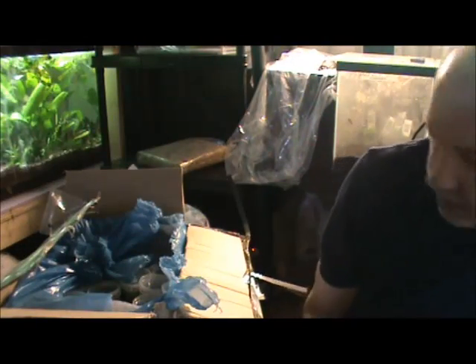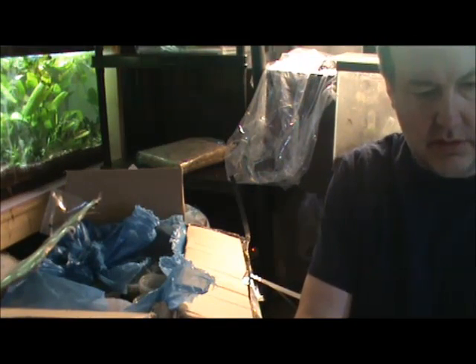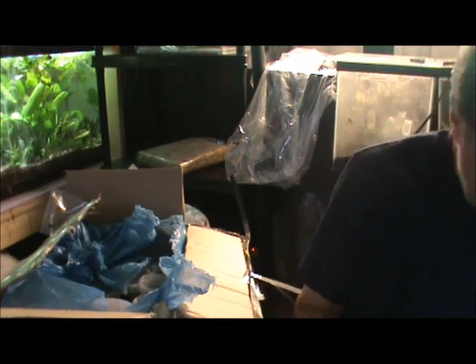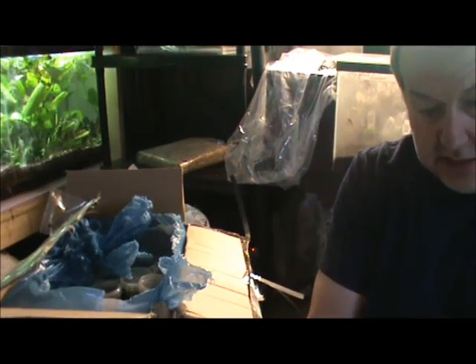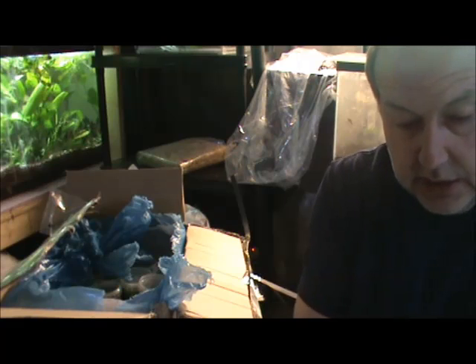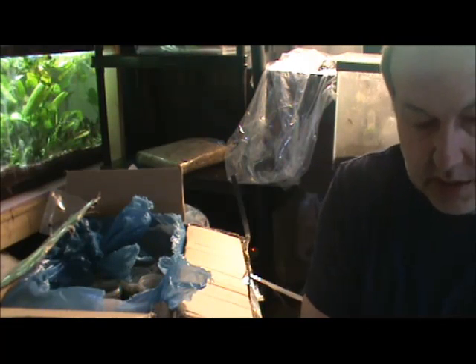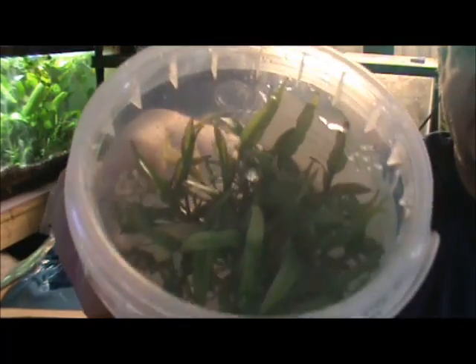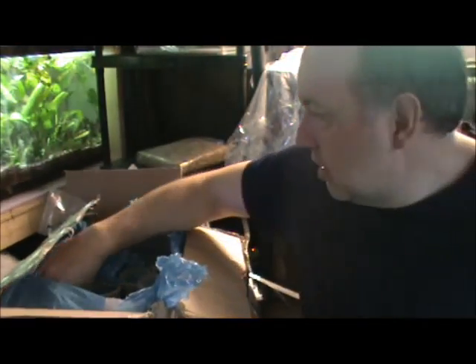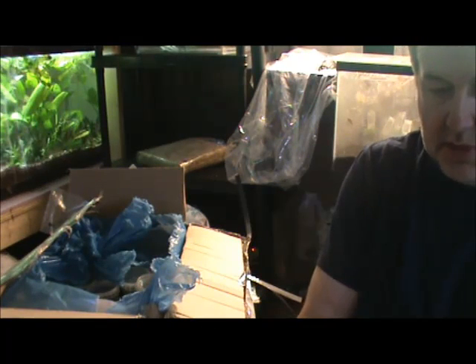So these all came in looking spectacular, so I'm pretty happy with them. Some of them are a little bit uncertain, but that was the point of this order — to see which ones look good and which ones don't. As I keep them I'll be able to gauge the shelf life and whatnot. Here's a crypt I brought in — Crypt novelli. Pogostemon stellata.